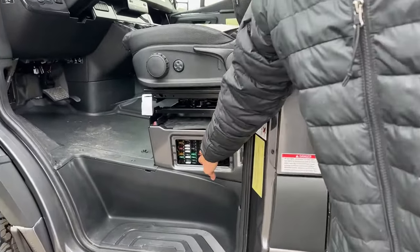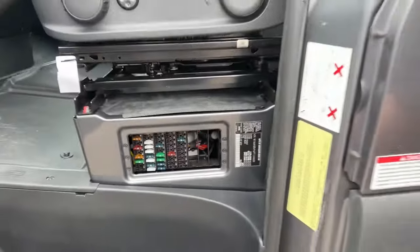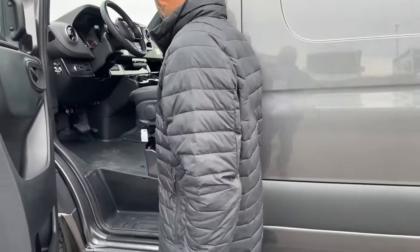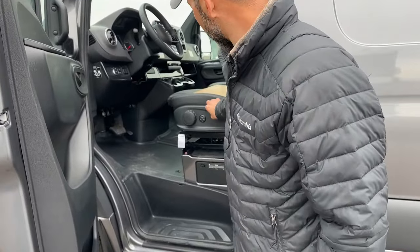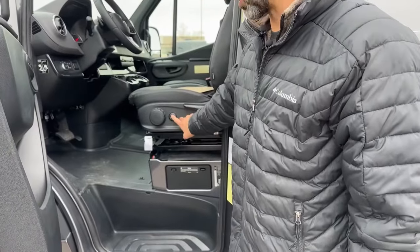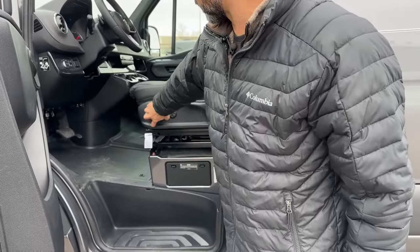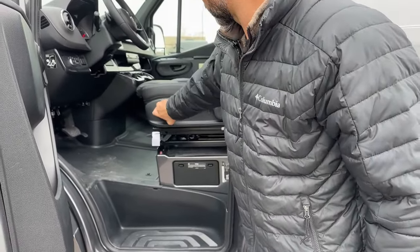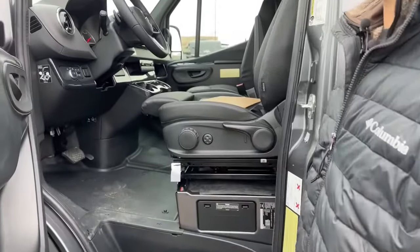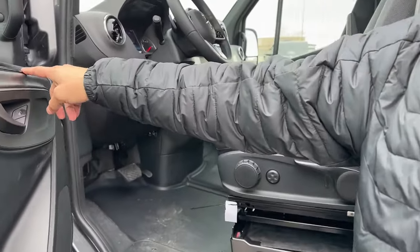Under here you're going to have your fuses for your chassis. You have a lot of adjustments on your seat — you can lower it at the back, raise it, you're going to have lumbar, and then you can tilt this front piece or bring it down. There's also a small extension here, so a lot of adjustments so you can have a nice comfortable ride. We're going to have power windows, power door locks, and mirrors.